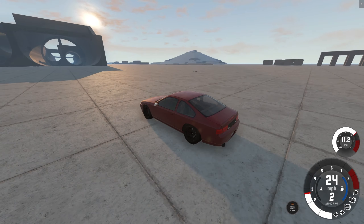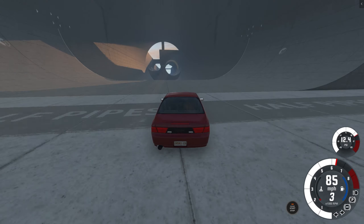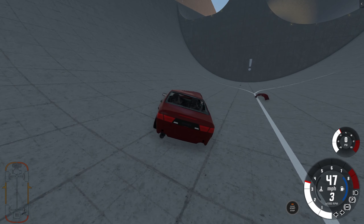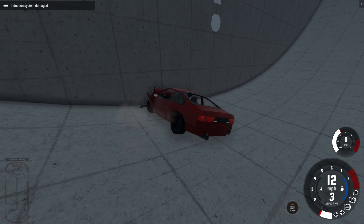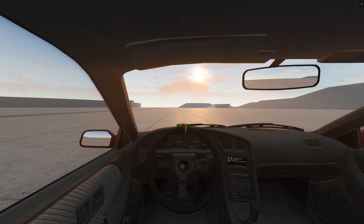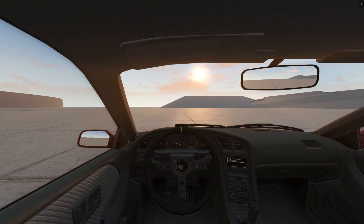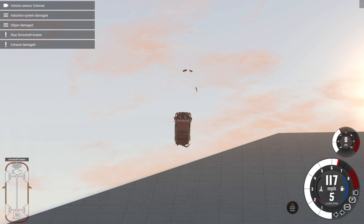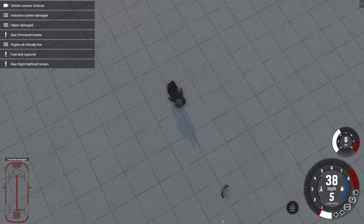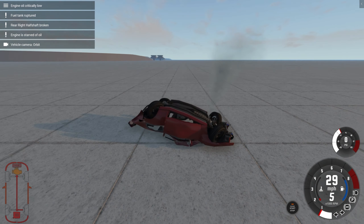We're gonna send it into these hoops because why not. We'll just send it - oh there's a drop! Let's go full speed and test out the crash. I believe it's gonna be all the same but you never know, it might have some custom stuff. Yep, that works. Oh jesus - perfect landing! Oh my god, what did it do to the wheel?